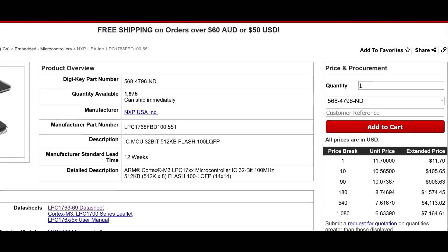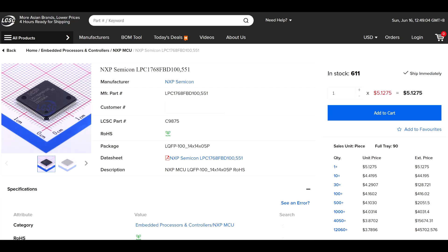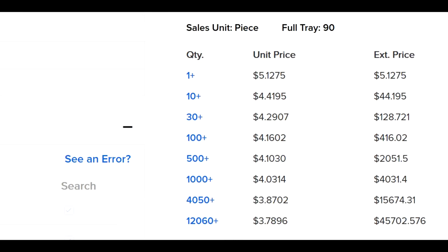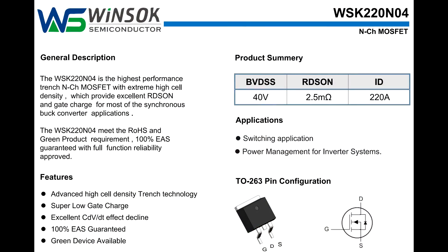On Digikey, it retails from $11.70 per unit, or at LCSC it costs only $5.12 per unit, and under $4 in bulk.